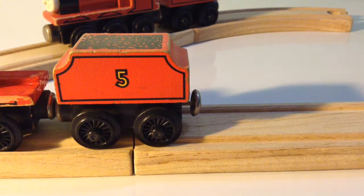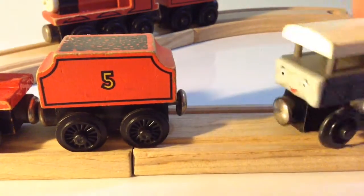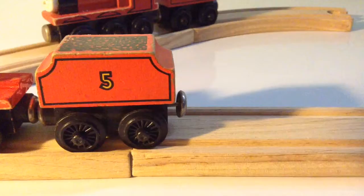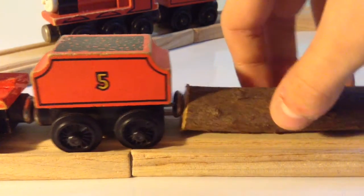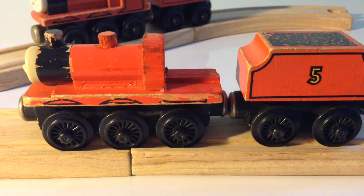A back tender magnet that connects to anything, and a Cabless design that allows for a better view of James' crew.